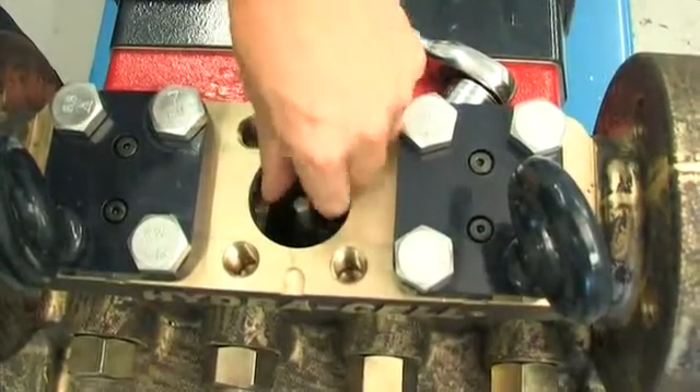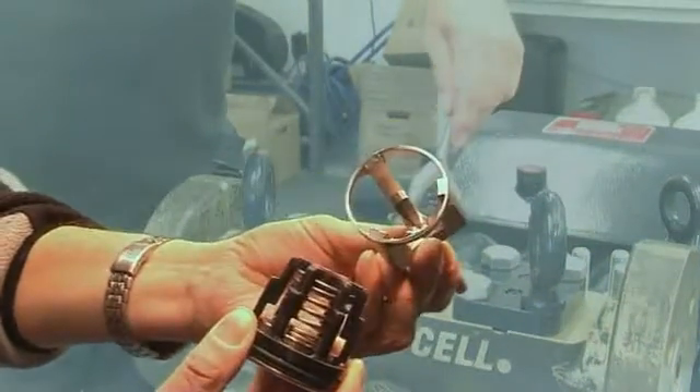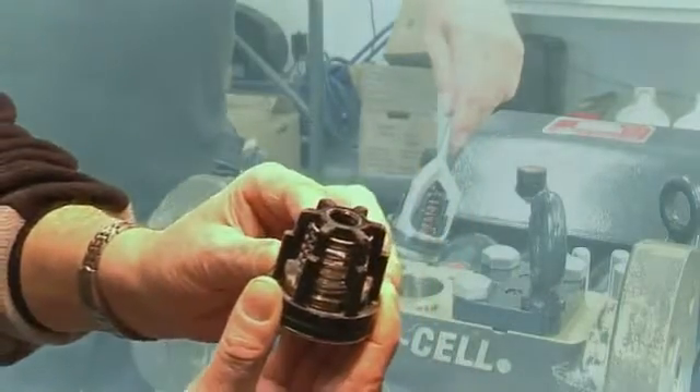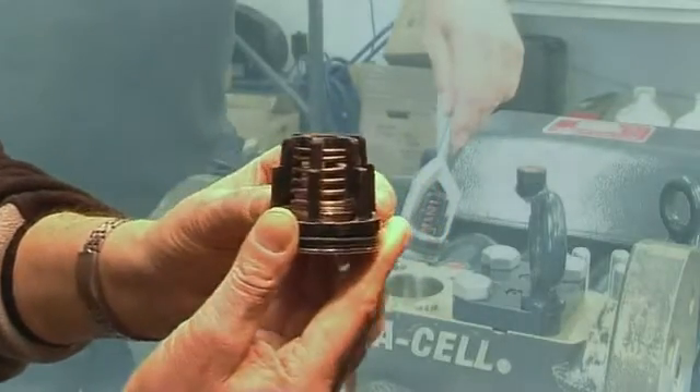Extract the outlet valve retainer, which will release the outlet valve cartridge. If the valve cartridge releases from the cartridge retainer, thread the outlet valve extractor tool from the WANA toolkit onto the top of the valve spring retainer and use the lever arm to extract the valve cartridge from the manifold.